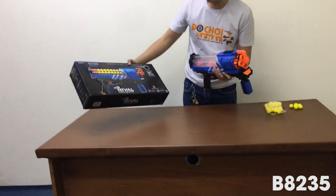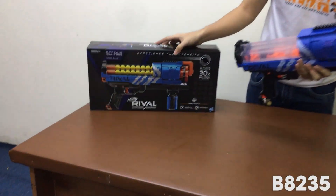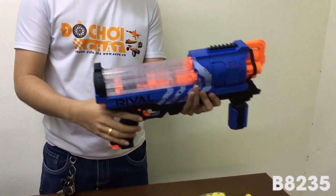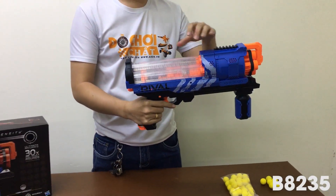Các bạn nhìn trên súng này, súng này có 3 cái băng đạn luôn. Băng đạn này là 3 cái băng đạn tròn nhé bạn.